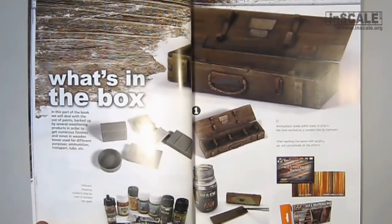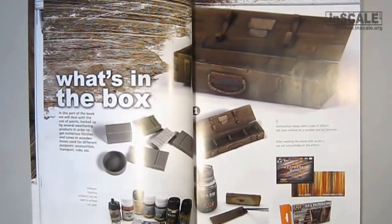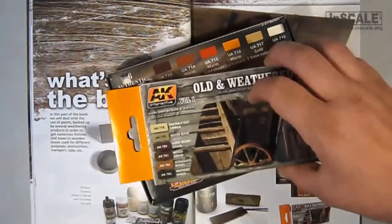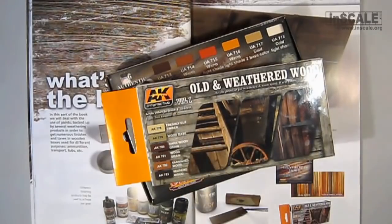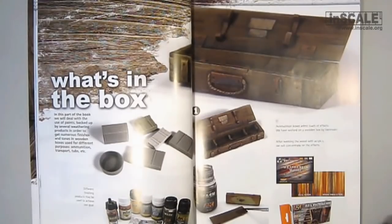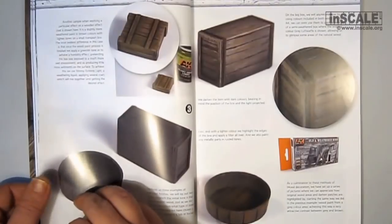The next 8 pages are devoted to boxes. Using a combination of different acrylic colors from different manufacturers, the author of this tutorial explains in detail the manner of painting and aging boxes — from brand new boxes to almost completely decomposed. I would note that the Life Color set and the new AK set do not contain the same colors. Of course, using enamel filters and washes is essential. Also, in this chapter you can find some references.